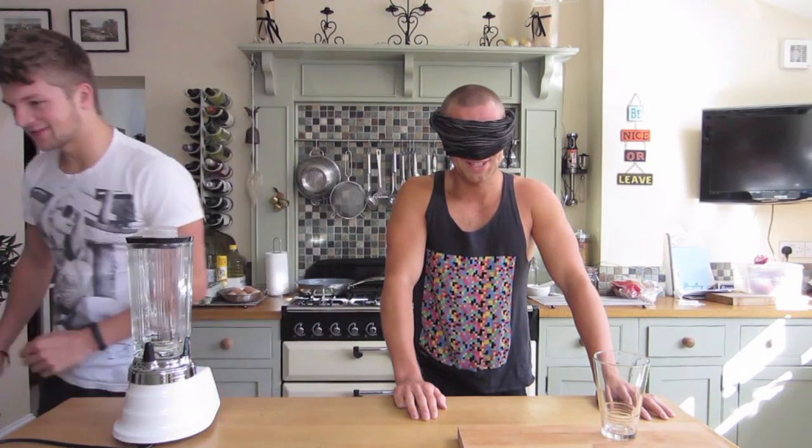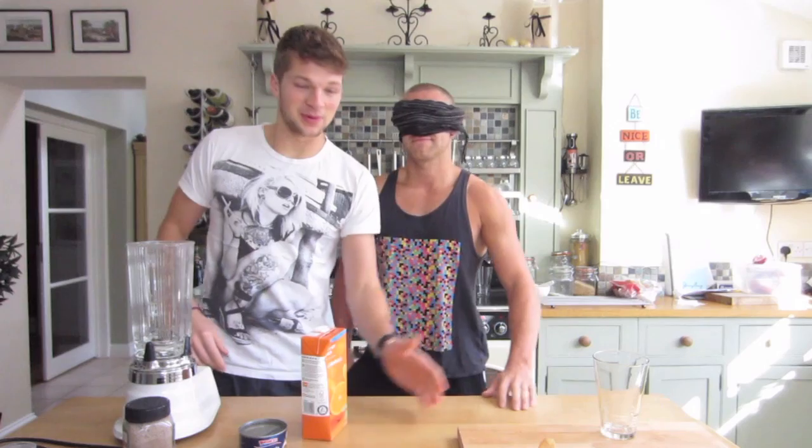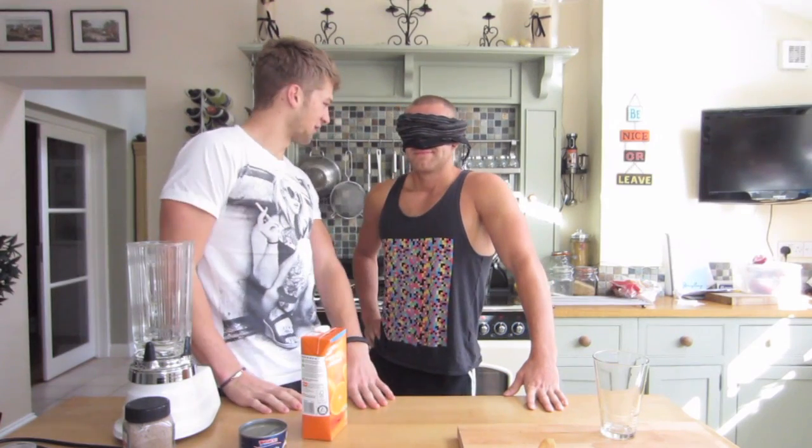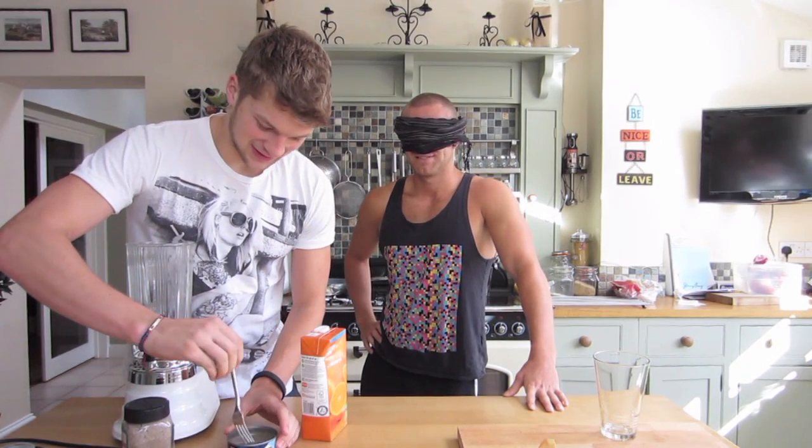Right, let's go. Okay guys, so I've got my ingredients cut up. You can probably see some on the chopping board there. I'm going to start putting them in so you guys can see what we've got.